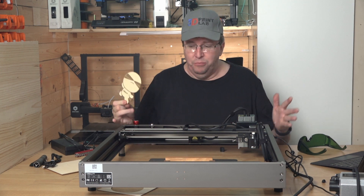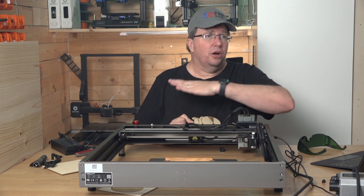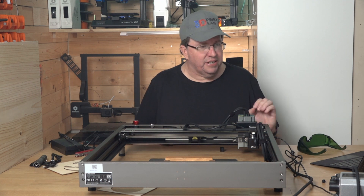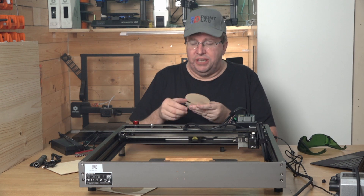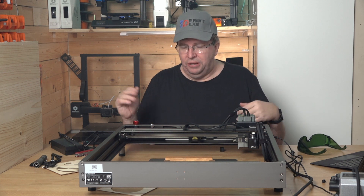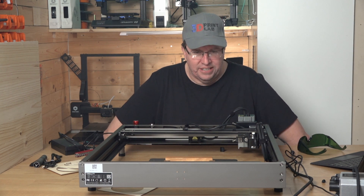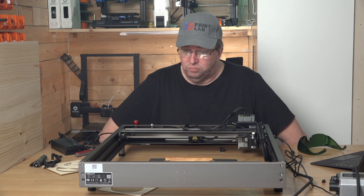I'm going to move it across to the other side to my workshop and cut the eagle out there. This machine is sturdily built, it's well built. I love that the compressor is built in. As you can see by the way it trimmed the edges, the compressor does an amazing job of blowing away any debris or smoke. There's still a lot of smoke in here. The machine is very impressive — well built, well designed, well laid out. So I'm just going to cut the eagle and then I'll do a conclusion.